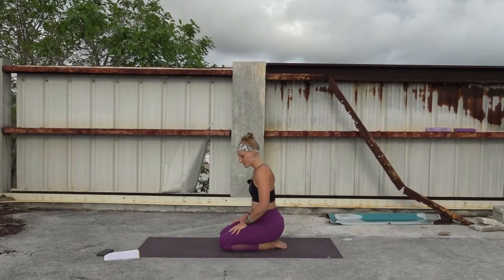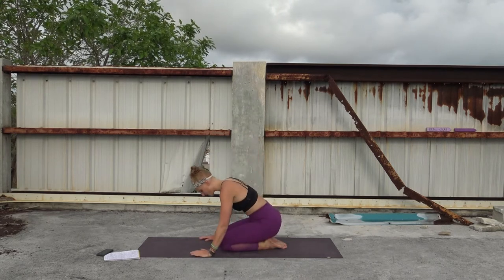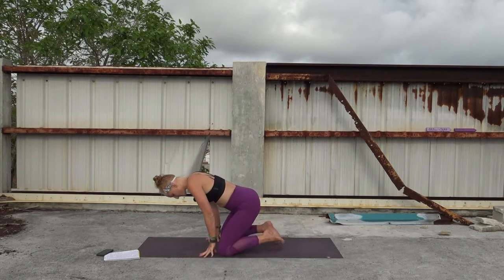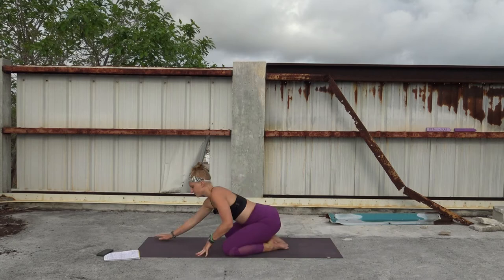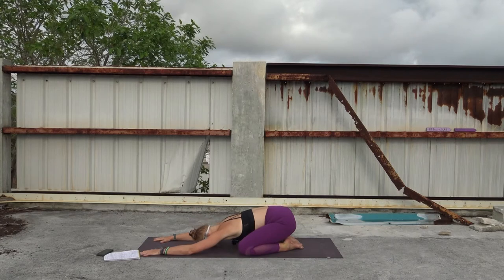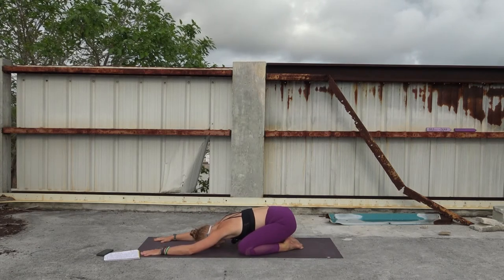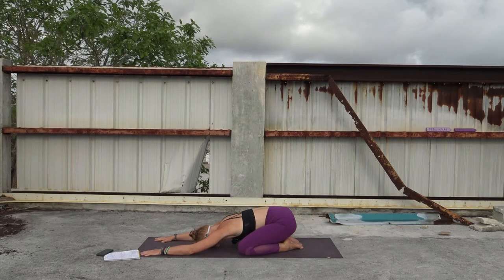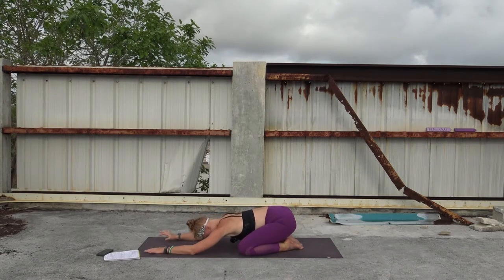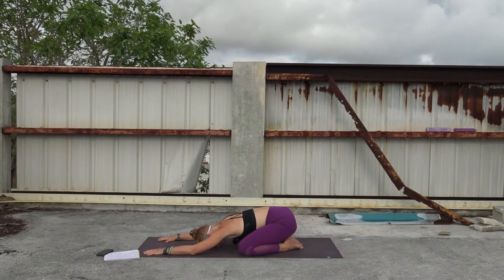We'll get started here today in child's pose, Balasana. Your knees can be close together, wide, or apart — whatever feels good in your body. You can always roll your mat up if your knees are sensitive, or use a towel or a blanket. Stretch your hands out nice and long, palms on the mat, maybe dipping your head and resting your third eye on the floor. If not, you can just be on your elbows and release the neck, sinking the chest towards the top of the thighs. Let's take a few moments here to center ourselves.